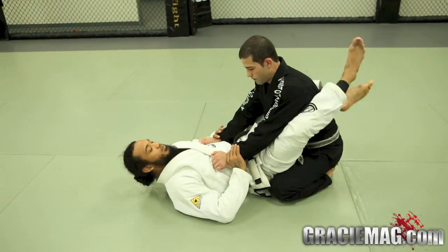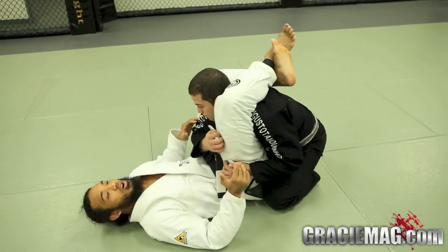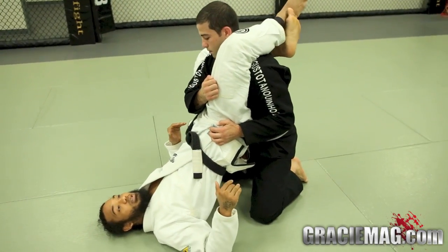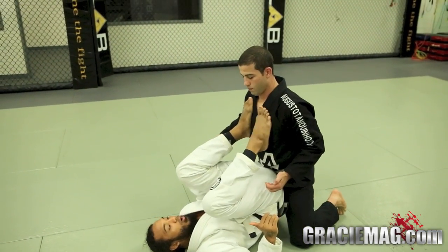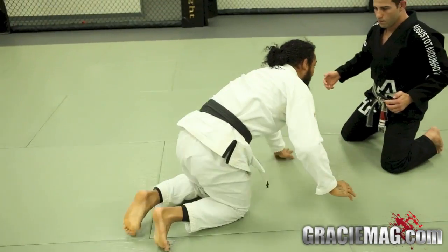So you get a triangle — whatever triangle setup you want to get. Once I have the triangle, he's thinking he's a strong guy, he postures up real hard and gets away from me. He drops down, I get the bulk of my feet on his chest, I kick off with one of them, and right away go for a reach shot.